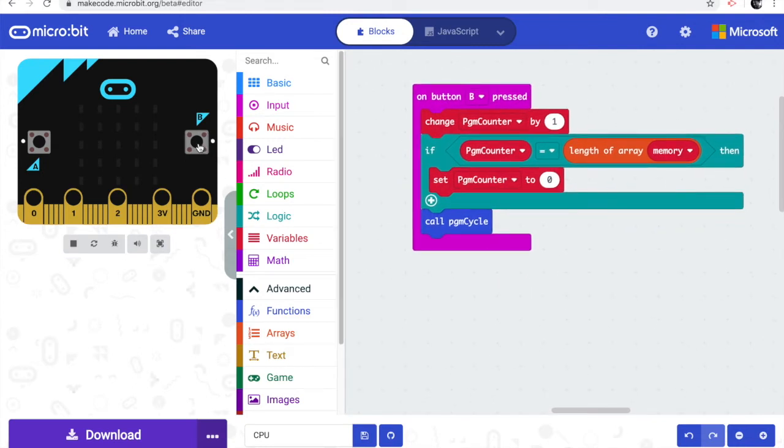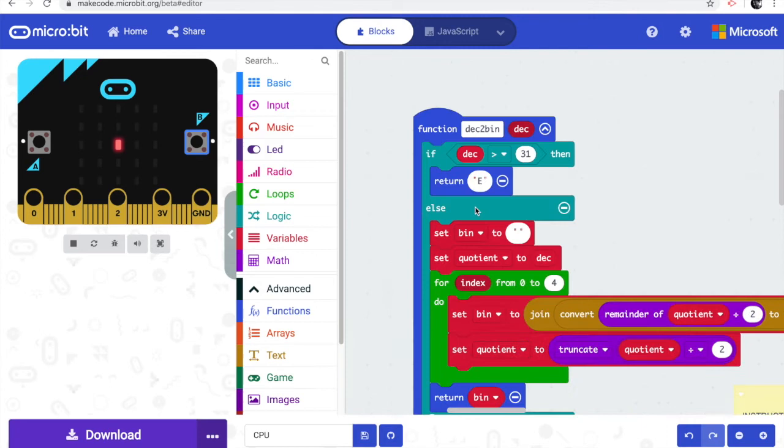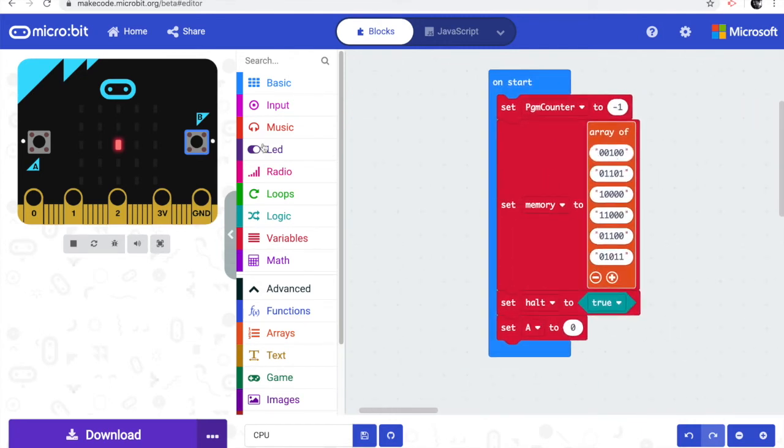We step through the program by pressing button B. Each press increments the program counter by one. The top row of the display shows the program counter — currently zero, so no LEDs are lit. The middle row shows the contents of memory at that location. Stepping through, we can see '00100' lit up, matching our first instruction. Continuing through all positions, the binary numbers in the middle row tally with the program contents, and at the end it loops back to the beginning.